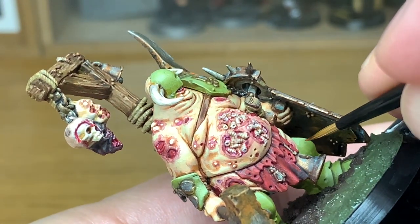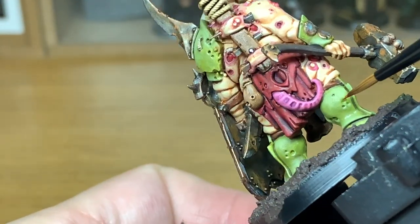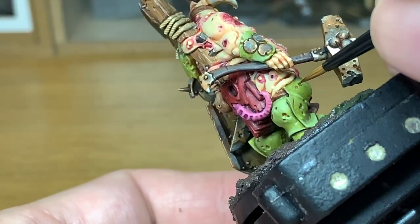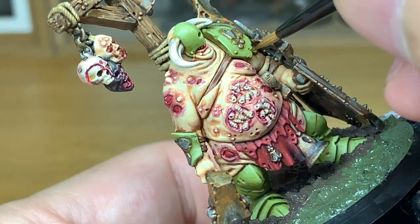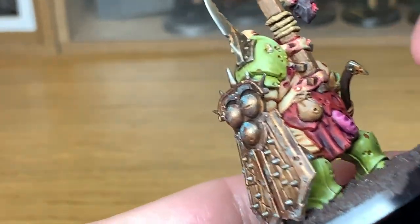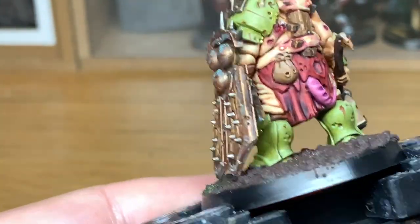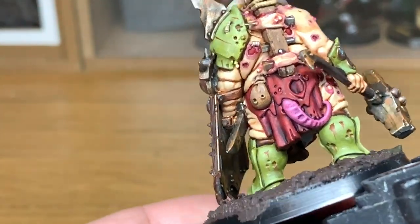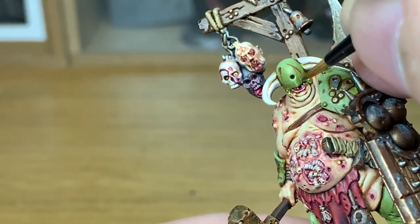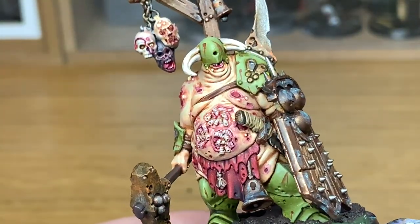Now I'm going to use a little bit of Citadel Mournfang Brown to do some corrosion and rust streaks on his armour. First you want to paint on the line of the rust streak using the Mournfang Brown, or any little spot you want — don't go too overboard unless you want it really corroded. Now we're going to add some orange to the rusty effects using Citadel Squig Orange, adding a few thin runs from all the little dimples and scratches across the armour. I'm using a Citadel medium layer brush here because the point is really good, but the Army Painter Wargamer character brush is what I'd usually use for thin lines.